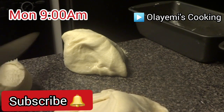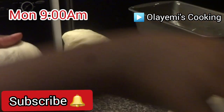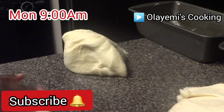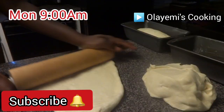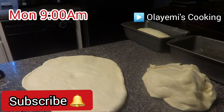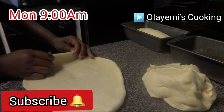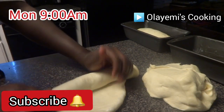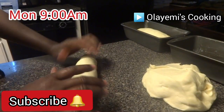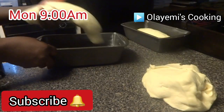Now we are going to split the bread dough into parts. I'm splitting it into four parts because I'm making four loaves. I'm going to make a dinner roll bread with the same ingredients I used, but I want to put it in a different pan.